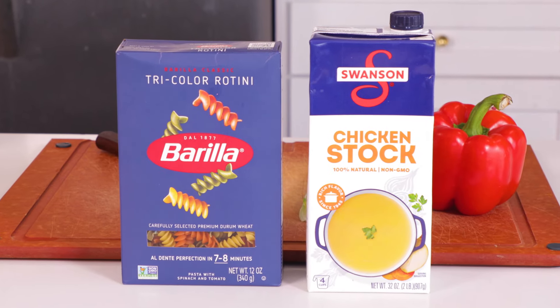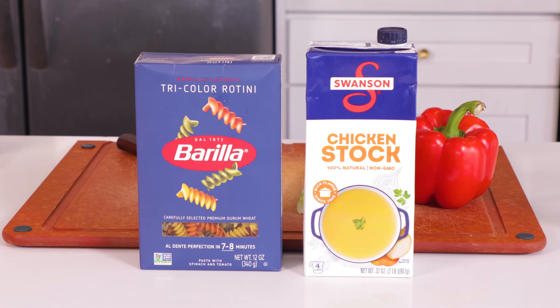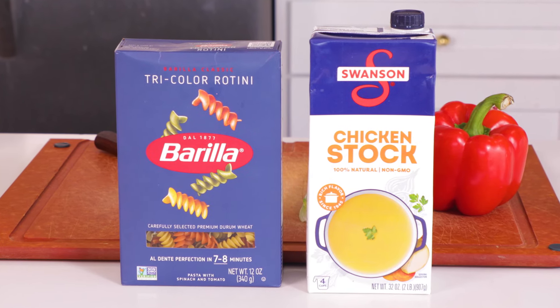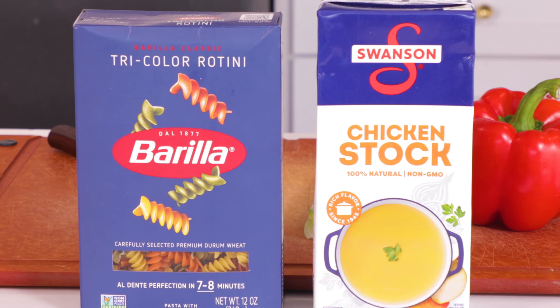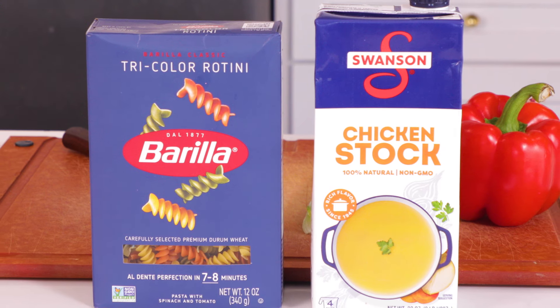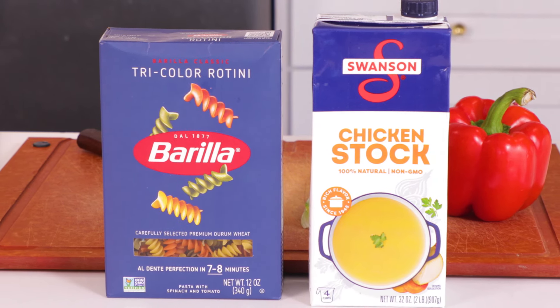Starting out, we need some pasta. I've just got this box of tri-colored rotini. You can use bow ties, penne, elbow macaroni, whatever pasta you want. I went with this mostly for the color and presentation, but also wanted something that would hold our salad ingredients, and those little corkscrews are perfect. So into a pot full of chicken stock for extra flavor, these go — just boil them to package instructions, about eight minutes. Give them a wash in cold water after you're done cooking and set them aside.